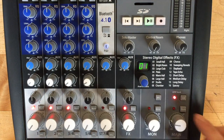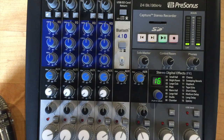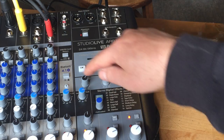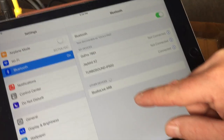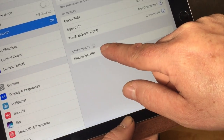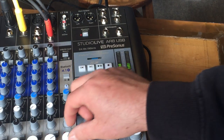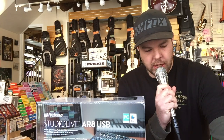Up next and the last feature for this great package is the unique super channel. The super channel allows you to connect four stereo analog and digital sources at once, enabling you to use the mixer with your high-tech devices — meaning your smartphone or maybe an iPad. It's called the super channel.